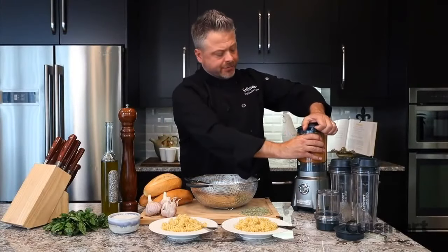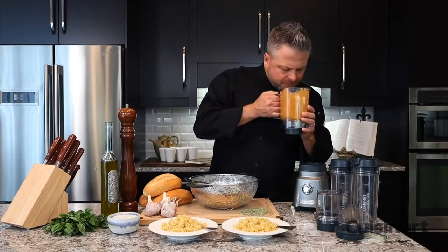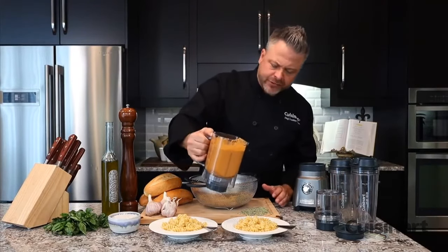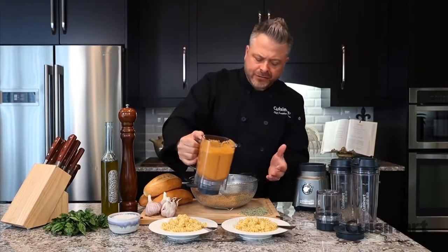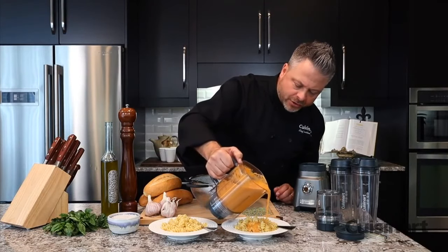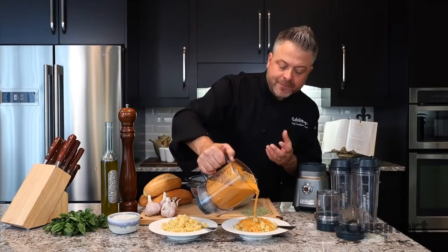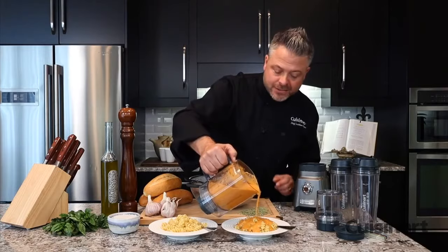In only 60 seconds running at high speed, I have a beautiful and incredibly fragrant sauce ready to go. Some fresh pasta cooked and look at this beautiful finish — bright color. And as soon as it hits that hot pasta, it literally just comes to life. This is the hand you need in the kitchen.